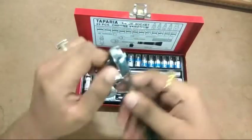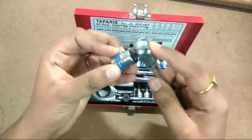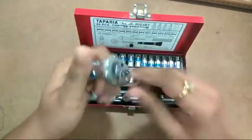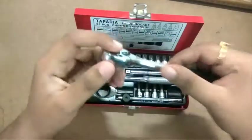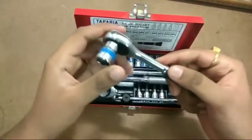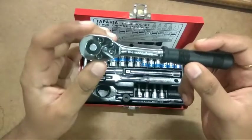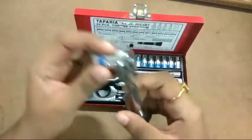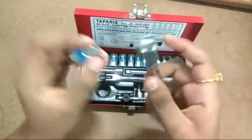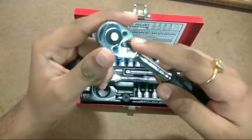The ratcheting mechanism is very smooth — not like those cheap Chinese ones. This particular ratchet is battle-tested. I've had this toolset for a year now and have used it a lot. No complaints — it can take a lot of stress.